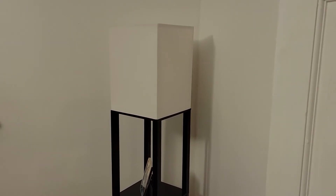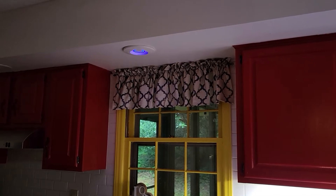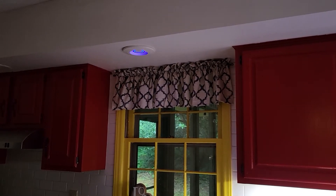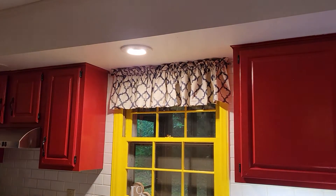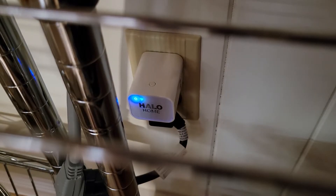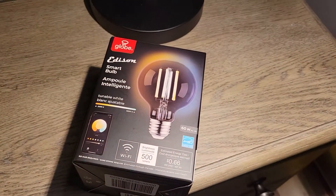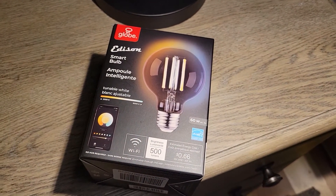Alexa, turn on dining room light. Alexa, turn on kitchen light. In order to control this device with Alexa I need to use this smart hub. But if you're looking for a way to control your lights without a smart hub, maybe this product is the solution.